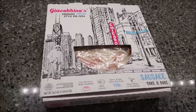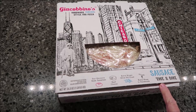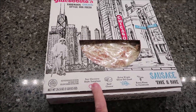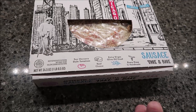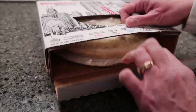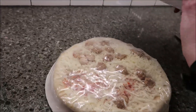Today, Kevin and I are going to be trying Giacobino's Handmade Chicago Style Pan Pizza. This is a sausage take-and-bake. It says San Marzano style tomatoes, real cheese, extra virgin olive oil crust. Every pizza is handmade. This was $6.49 at Aldi.